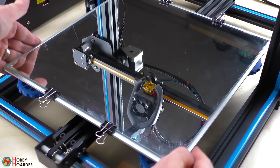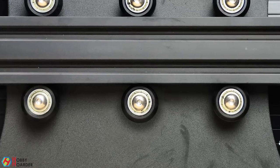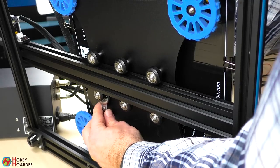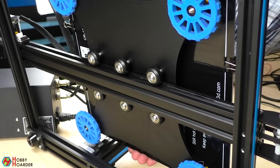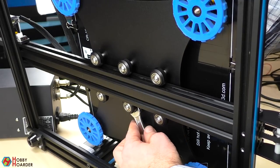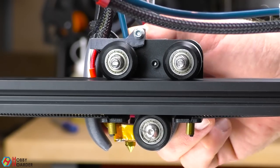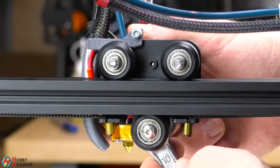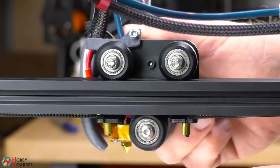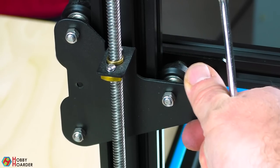If the belt wobbles, turn the printer on its side and find the eccentric nut. It's a special nut that moves sideways left and right as you tighten it. Simply tightening it isn't enough because it will eventually end up in the same position. Instead, tighten it just a little and check the bed. Repeat until the bed feels sturdy, but it should still be easy to move by hand. The same principle is used to tighten the hotend carriage — slowly tighten the eccentric nut until it's firmly in place, but not so much that it's hard to move by hand. You'll find the last eccentric nut on the other side of the frame.